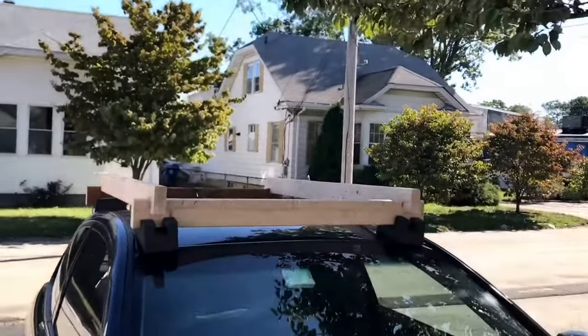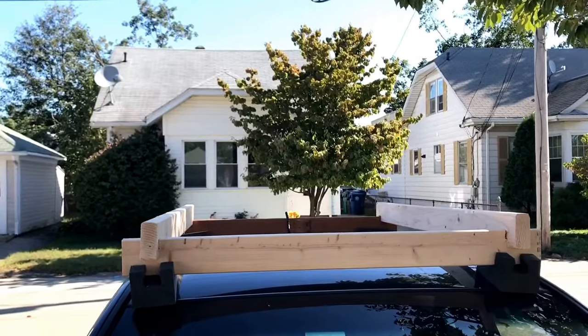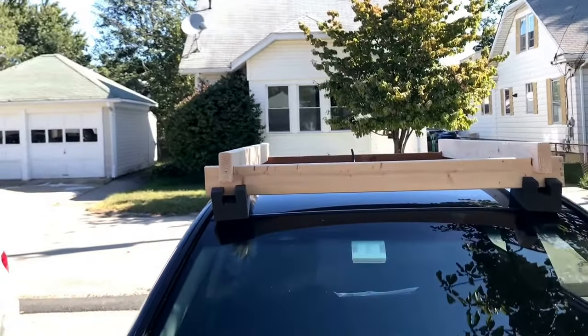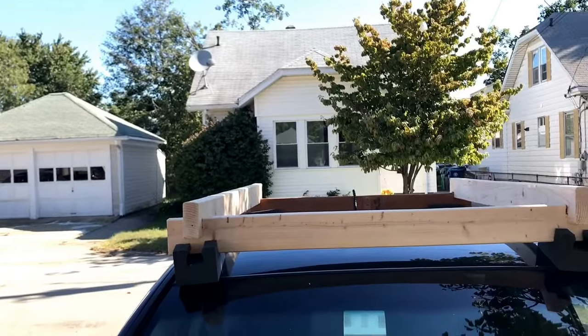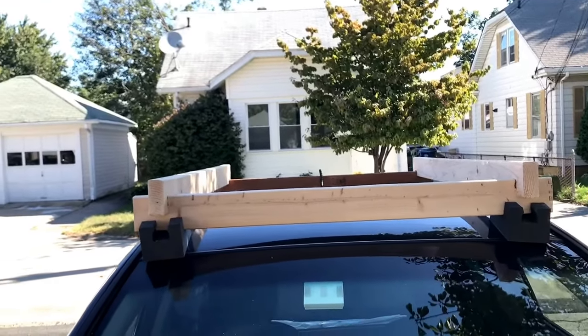I'd definitely say test the setup with something small first. But if you've ever put a canoe or kayak on top of your car using just pads without roof racks, this will work great for you. Don't hold me liable if something breaks — this is just the setup I do. I wanted to show you guys because there's really nothing good out there for how to take wood home when you don't have roof racks.